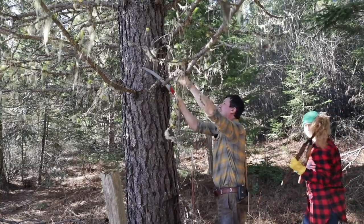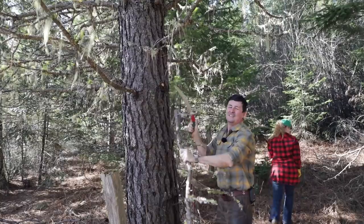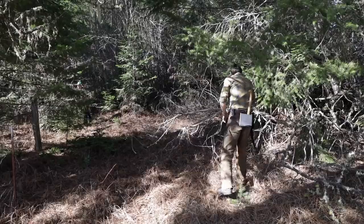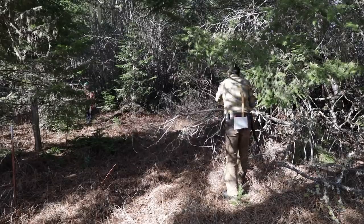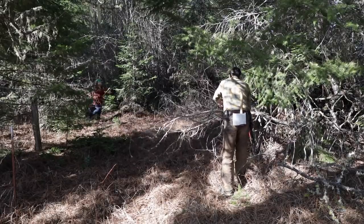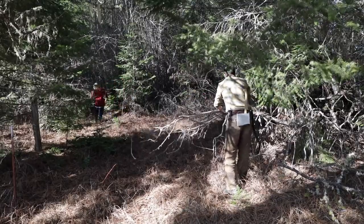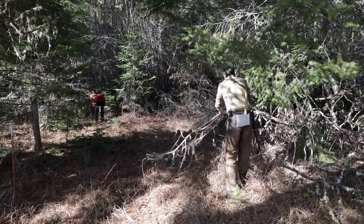Yeah, I should have done that in the beginning, huh? Wow! Massive paws. As you can see, I can see the side! Yes! It's a pretty good shape. Yeah.